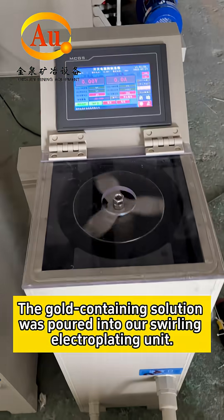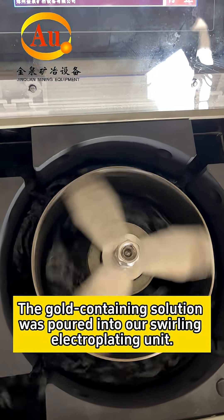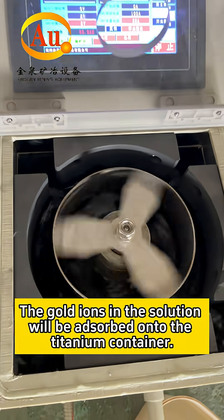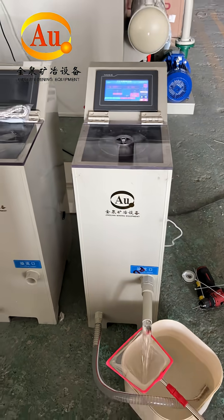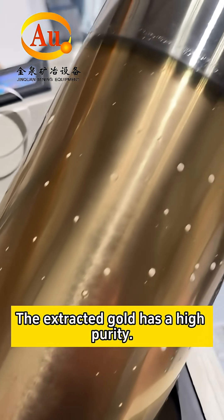The gold-containing solution is poured into our swirling electroplating unit. The gold ions in the solution will be absorbed onto the titanium container. The extracted gold has a high purity.